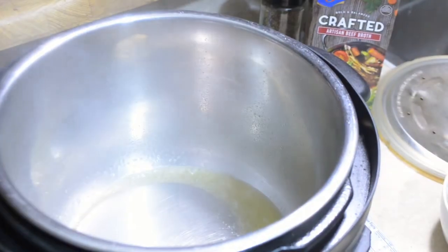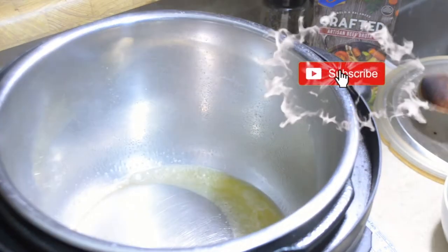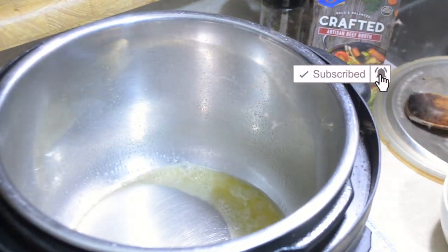Hey everybody, welcome back to another episode of Cooking with Tovia. Today I'm going to be showing you guys how to make chicken noodle soup in your electric pressure cookers. I'm going to be using the Geek Shelf electric pressure cooker to demonstrate. If you don't have a pressure cooker, you can just follow the same directions on the stove. You'll find all the ingredients you need throughout the video as well as in the description box. Don't forget to subscribe to my channel and hit the bell and select all notifications.